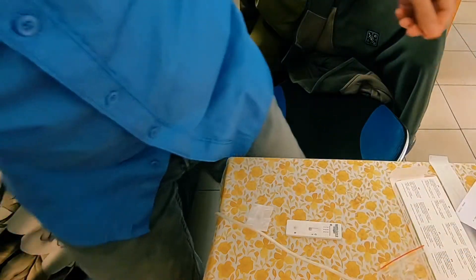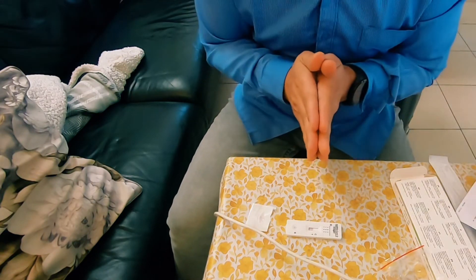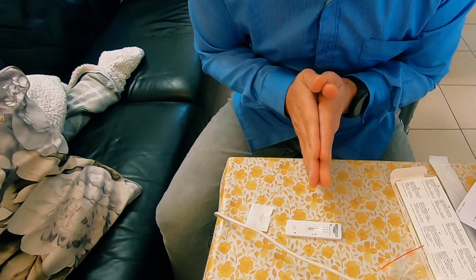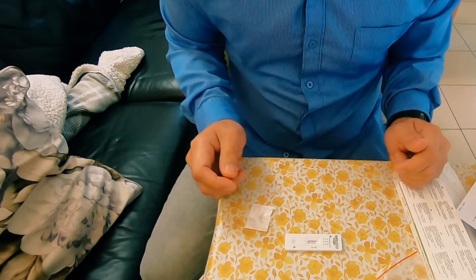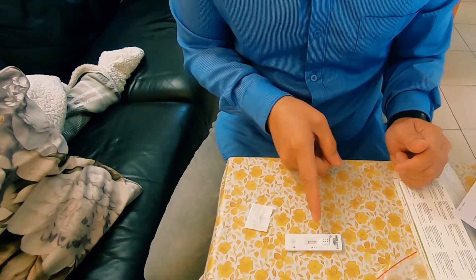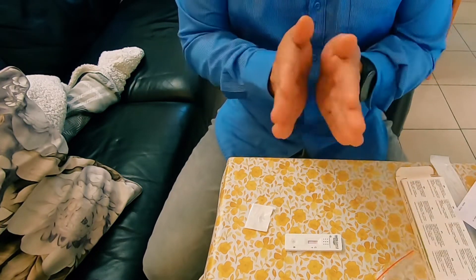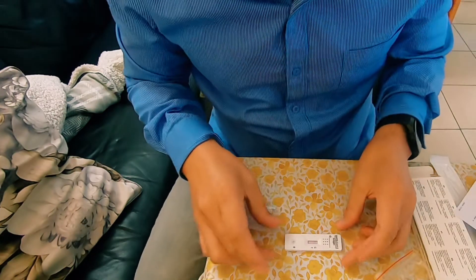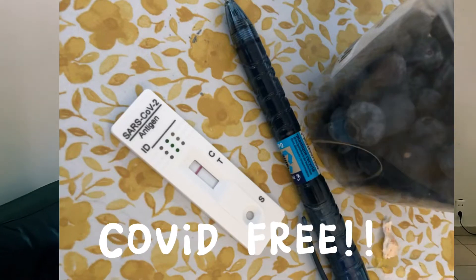Look at that, let's see. Now I can see the line here — one line here. So it's clear guys, I only have one line, so yes, that's it — we are COVID free guys!